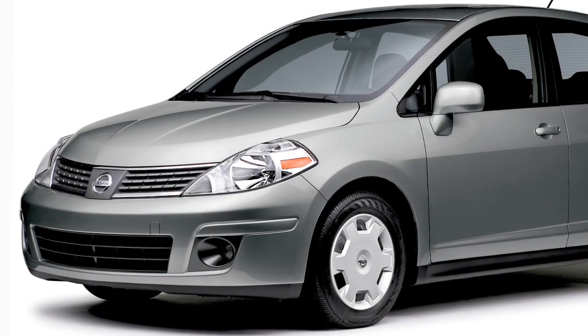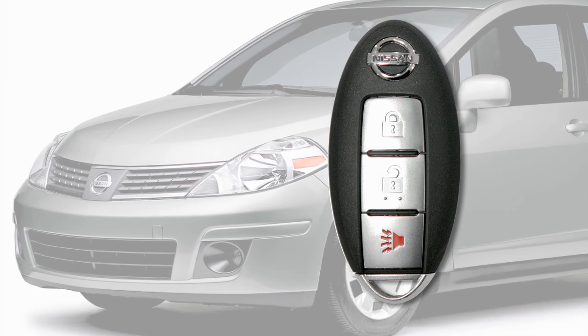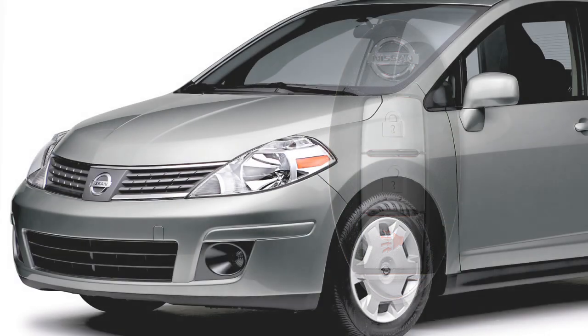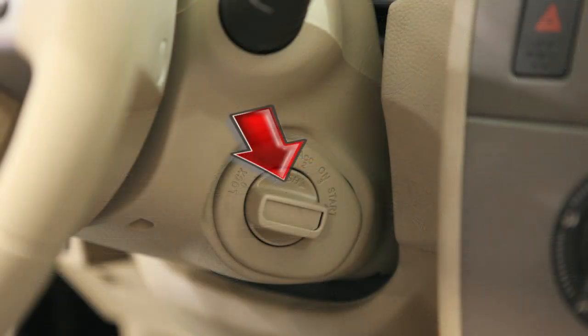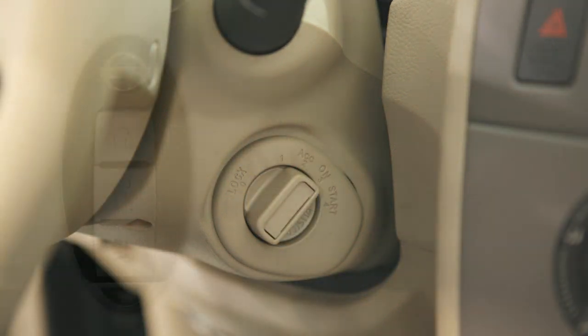These lock and unlock functions are operational when the Intelligent Key is within about two and a half feet of the corresponding request switch. To operate the engine with the Intelligent Key, just push in on the ignition switch and turn it to the start position.